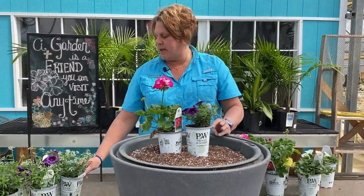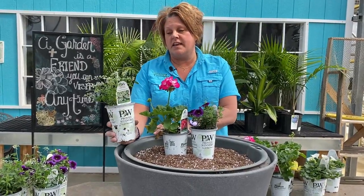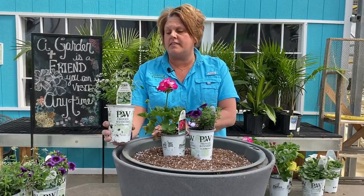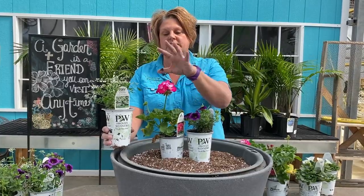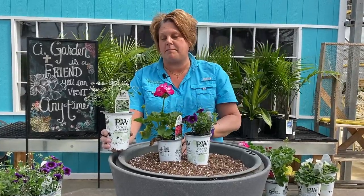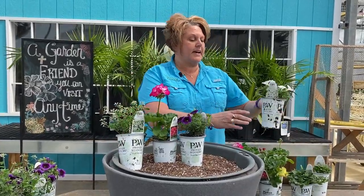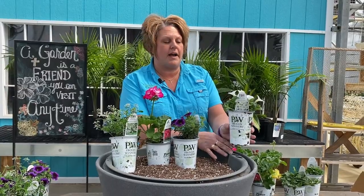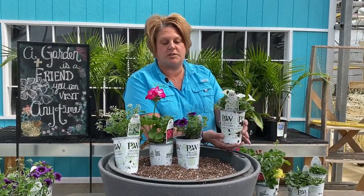I'm also adding in a little bit of Euphorbia Diamond Frost — this is a really airy, wispy type plant that's going to kind of hang out on top of the geranium. The geranium will get taller, but the euphorbia will just fill in around the top of the plant. Then for my trailer, this is the Supertunia Mini Vista White, and it's going to go really nicely with the super bells as it trails over the edge of the pot.